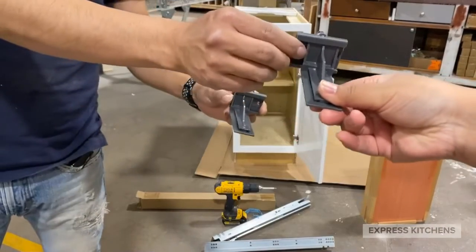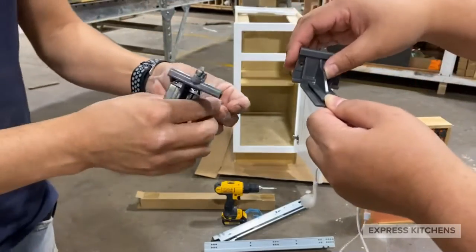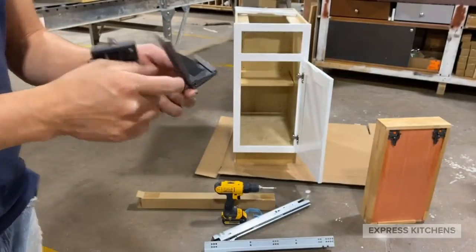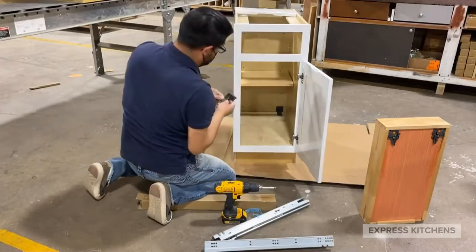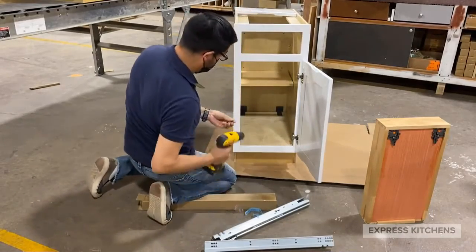Your glide set will have two plastic rear mounting brackets with holes on either side to install screws. Push the bracket in place into the pre-drilled holes in back of the cabinet, then install with the supplied screws.